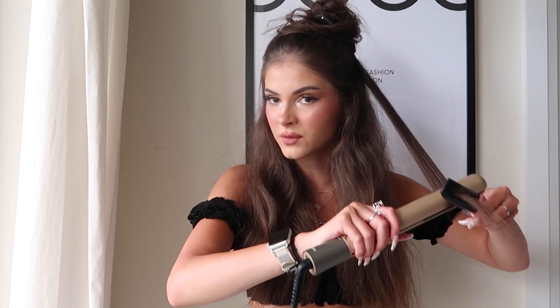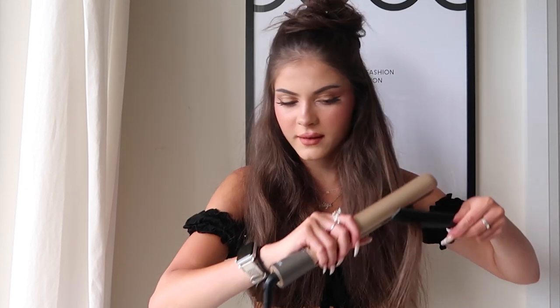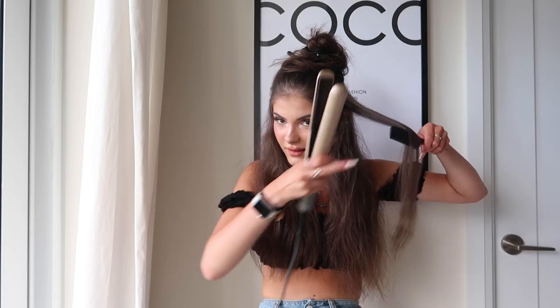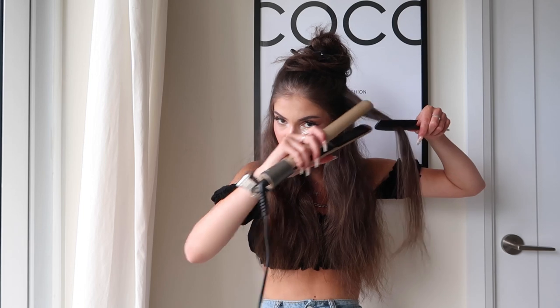This comb is super easy to use — I absolutely love it already. That was great — look at that, straight hair! It is very hot, so if you guys tend to burn your hands, make sure you use the glove that it comes with. It is very quick. For the second strand, we're all done — amazing, love it, that was really great.